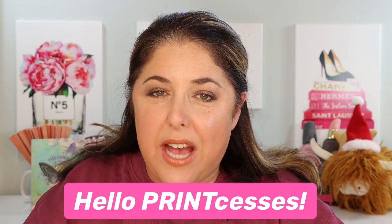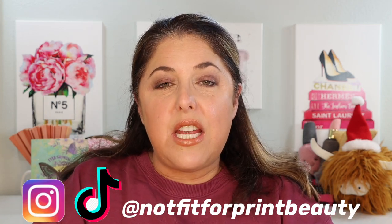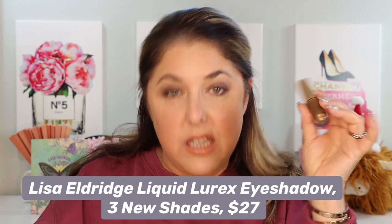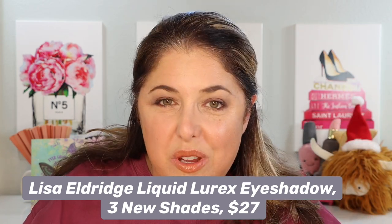Hello princesses and welcome back to Not Fit for Print Beauty with me Rebecca. Today we're going to look at three new shades, a little capsule collection if you will, from Lisa Eldridge. These are the new three shades of her Liquid Lurex Liquid Eyeshadow. I have all three here. We're going to try all three of them on and talk a little bit about these new shades and the Liquid Lurex shadows themselves. So let's get started.